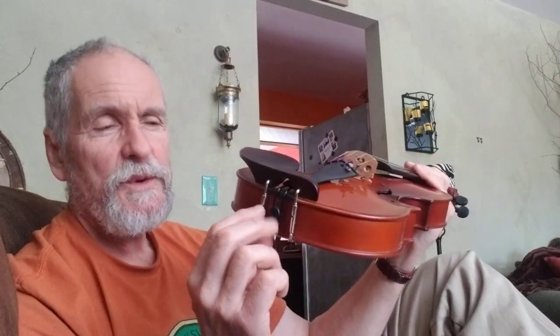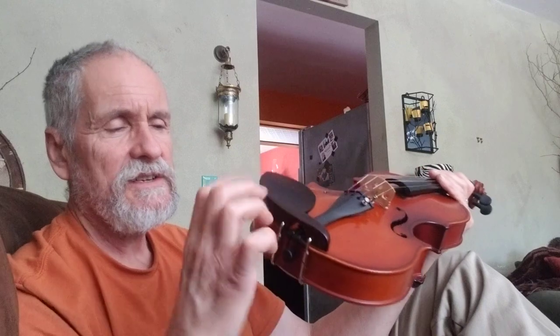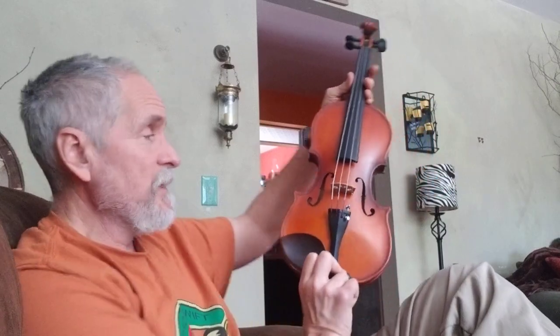It wasn't necessary to change the chin rest — I just wanted to mix it up and have boxwood there. You can get a tailpiece, a Guarneri style tailpiece, for $15 on eBay. You might have to replace the barrels because they're different — on this one, look for short barrels. I'm impressed with this thing and I am so looking forward to hitting it with the tone right.